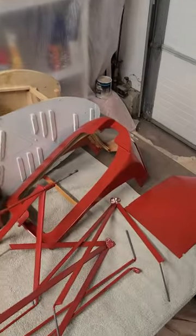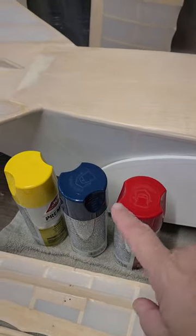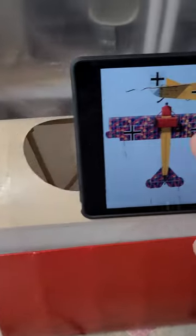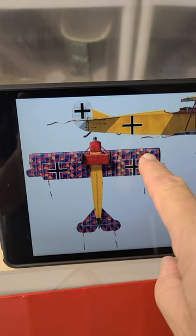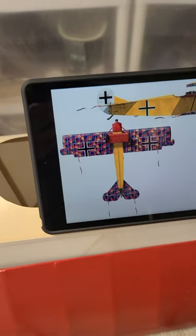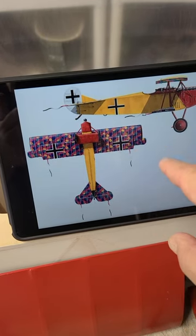Hey everyone, welcome to my little temporary spray booth. As you can see, I have started painting the one. The change I may make — and I'll need your opinion on this one — the blue is going to replace the lozenge pattern on the bottom: the top and bottom of the bottom wing and the bottom of the top wing, with some light gray latex paint dry-brushed across just to give it a pattern.